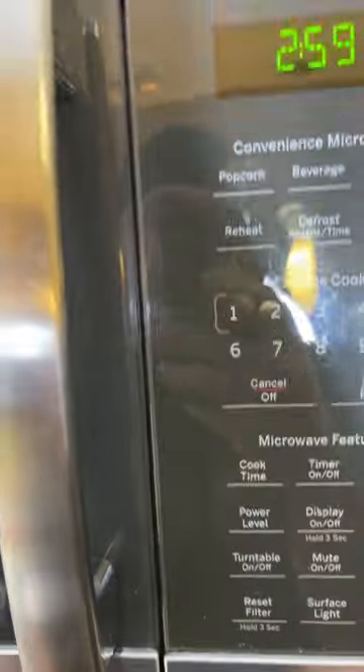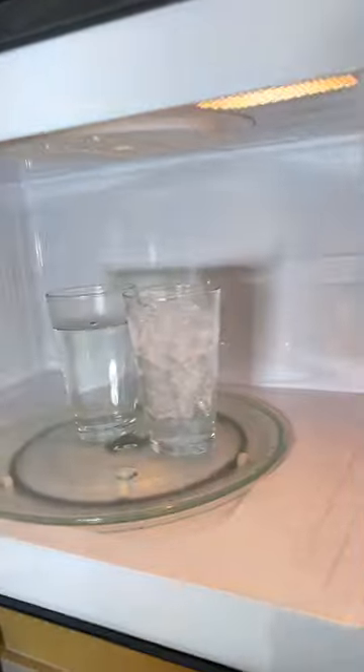Cup of water going in, and cup of ice. We're supposed to put it in for three minutes. Let's see what happens. All right, three minutes is done. And what?